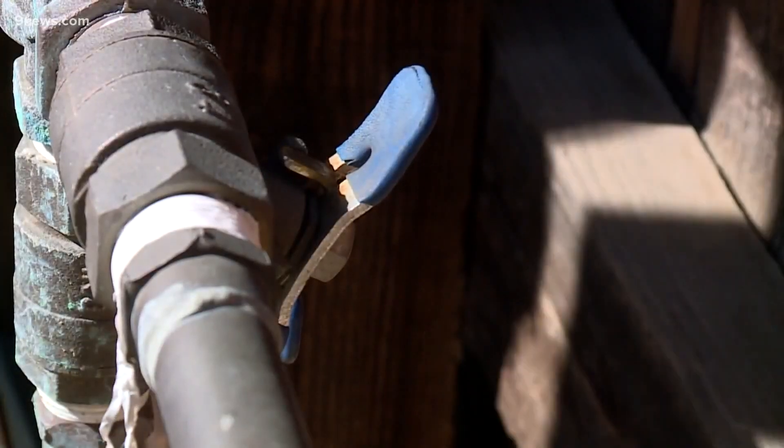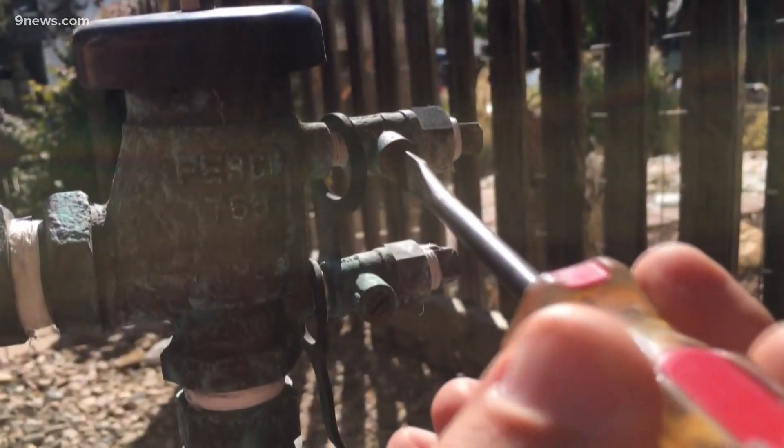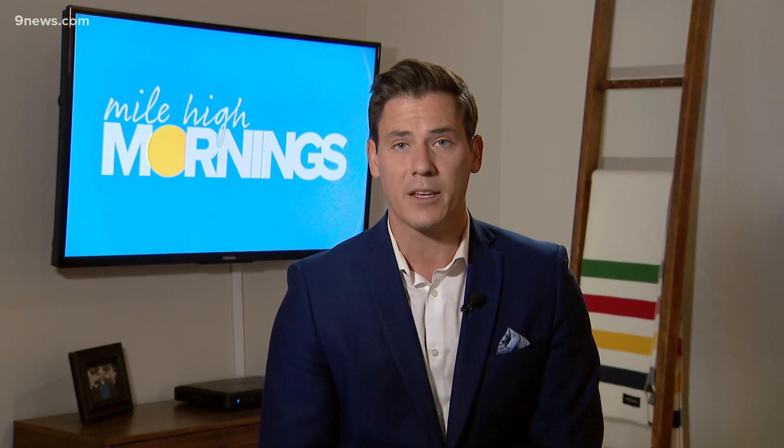Now would be a good time to book a winterization service, or what's known as a blowout. That's where compressed air is pushed through the sprinkler lines to prevent any freezing over the winter. If a pipe does break, it could be very expensive and could cause flood damage to your home.